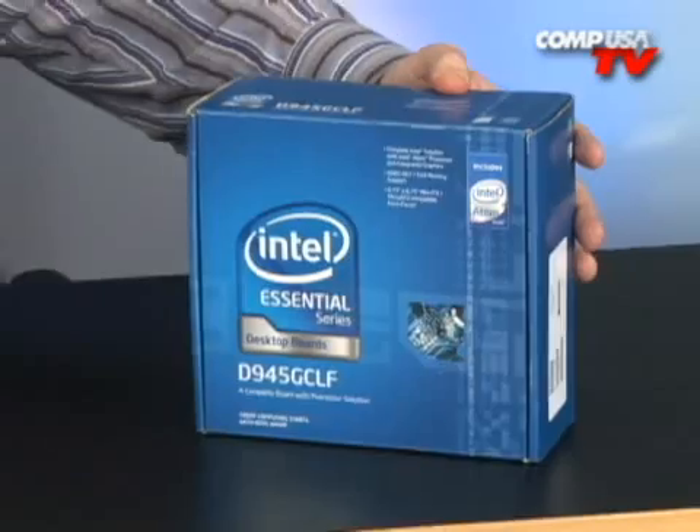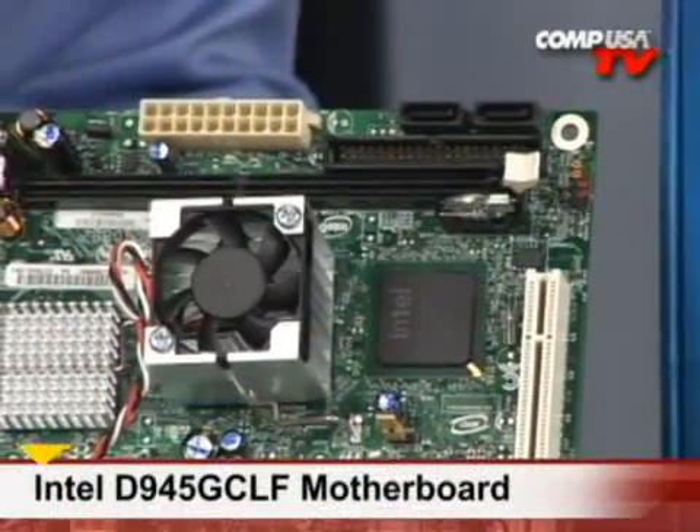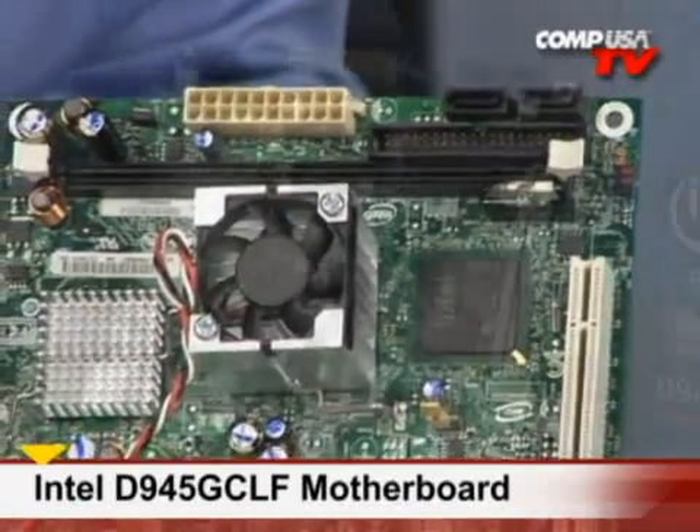If you're building a system that's not meant for gaming, and not meant for crunching spreadsheets and using office applications to the max, there are very simple solutions, especially now from Intel with their new Atom processor. The Atom processor comes pre-mounted on this Intel D945 GCLF board.